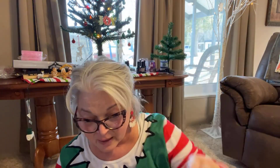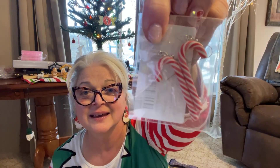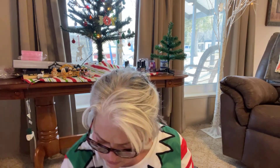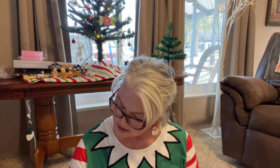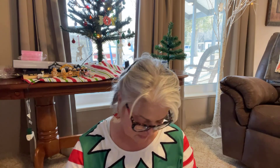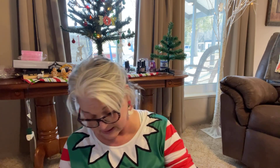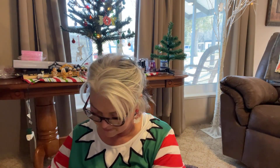I got these candy cane earrings and I've been wanting to start wearing them. They were 89 cents — aren't those cute? They make you almost want to eat them, they look so real. They're kind of rubber — I thought maybe they'd be hard like resin, but no. I had a coupon on these, so I didn't pay full price.